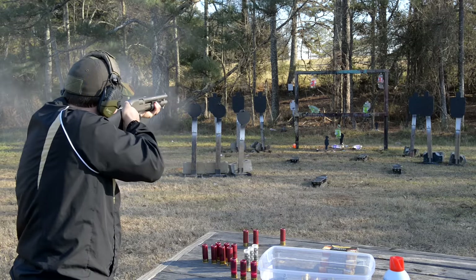Let's try a couple more of these Federal flight control tactical loads — these are pretty much my absolute favorite load. I keep quite a few of them laying around the house for emergency situations and keep them loaded up in all my defensive shotguns. Stuff just works great. Let's take out a few of these bogies up front. Stuff just flat out works.